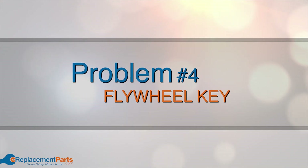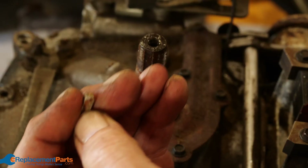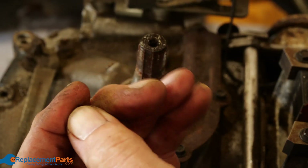Problem number four: flywheel key. If your engine stops suddenly, the flywheel key will break in half to prevent damage to the engine. Check the flywheel key and if it's broken, replace it.